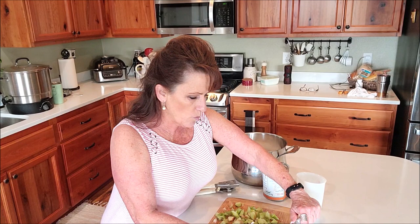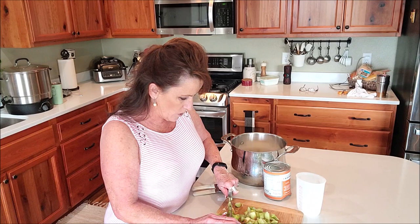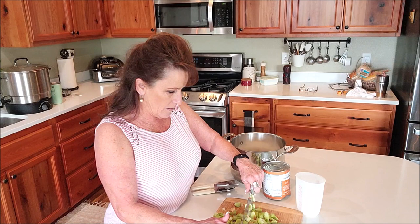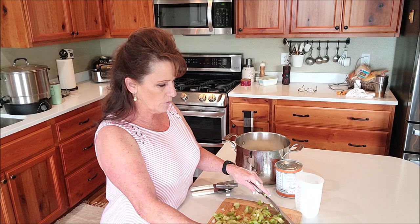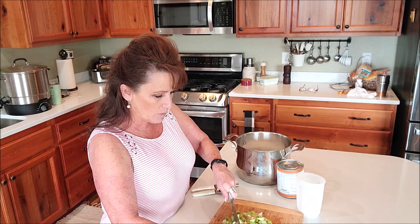My jars are all in the canner right now. I'll bring you in close so you can watch me fill the jars, but let's get over to the stove and get this started. My mouth is watering just chopping the rhubarb. I think I got that small enough — I like having a little bit of texture but not giant chunks. Rhubarb gets really soft really fast.